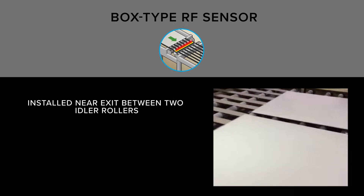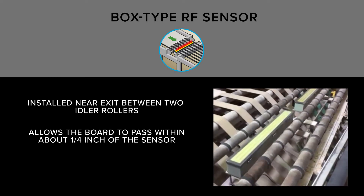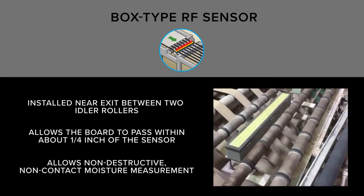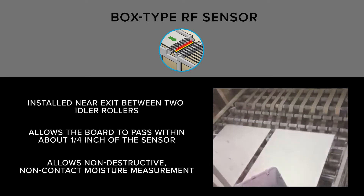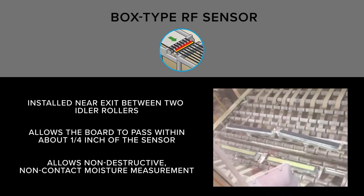The box type RF sensor is positioned between two idler rollers, allowing the bottom of the board to pass within about one quarter inch of the top of the sensor. This system allows non-destructive, non-contact moisture measurement of the final finished board, with features to detect when boards are over the sensor and provide highly accurate moisture readings.